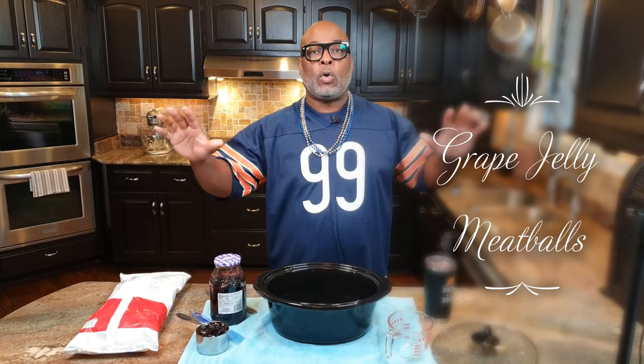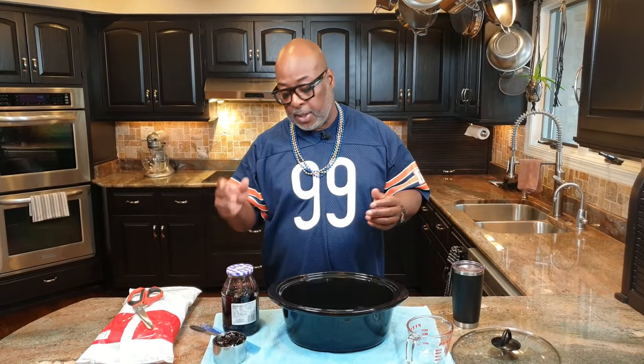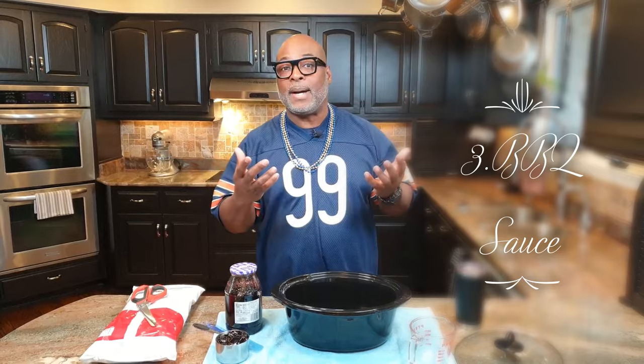Without any further delay, I am making jelly meatballs. There are videos all over the internet talking about grape jelly meatballs, but I have an ace card up my sleeve that makes mine better than anybody else's. The ingredients are very simple — basically there are only three: meatballs, which you can make your own or use frozen; grape jelly, whatever you have on hand; and third, barbecue sauce.